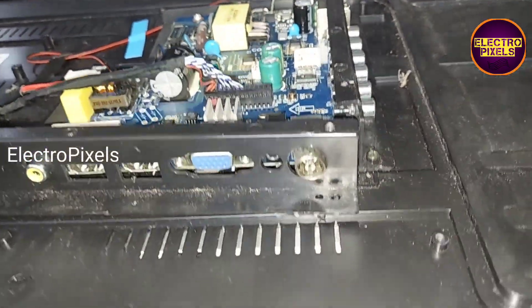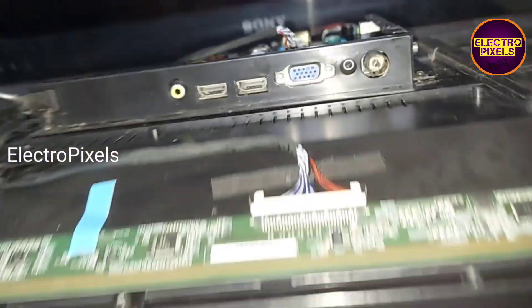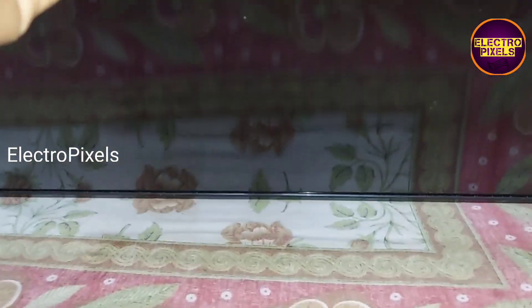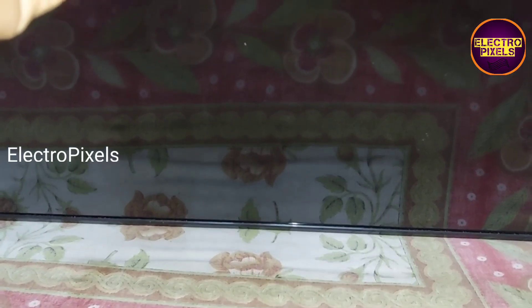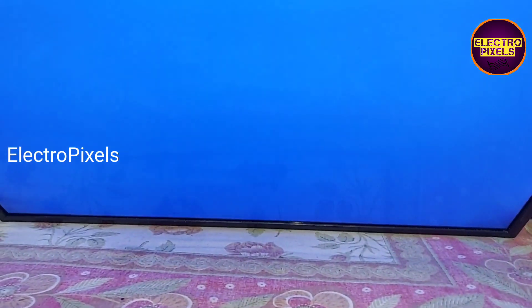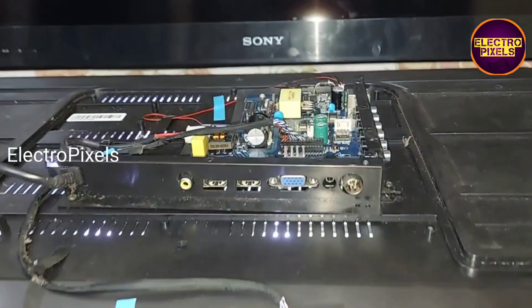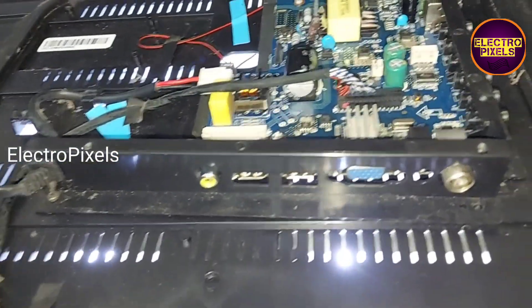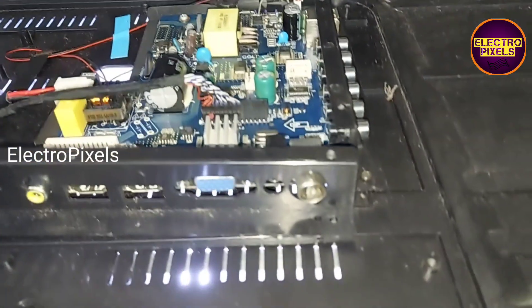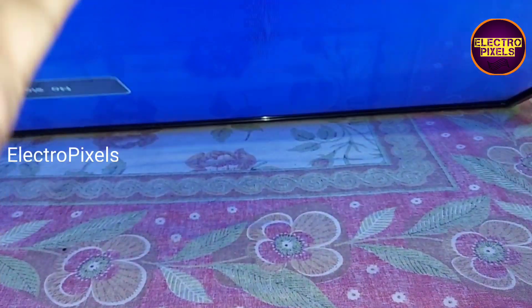Now let us turn on the TV and check the display. The TV is released from standby, and you can see the picture comes on and the backlight is stable. The complaint is solved — the reason for no display was this faulty voltage capacitor.